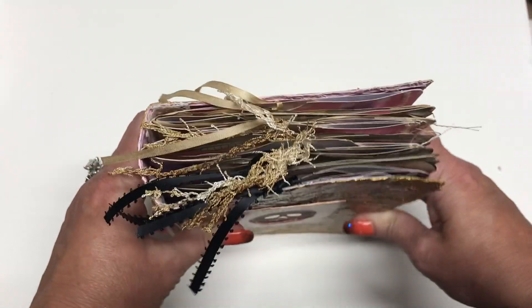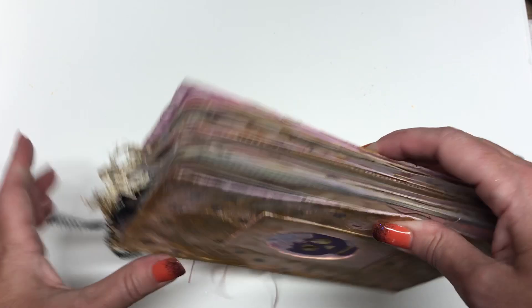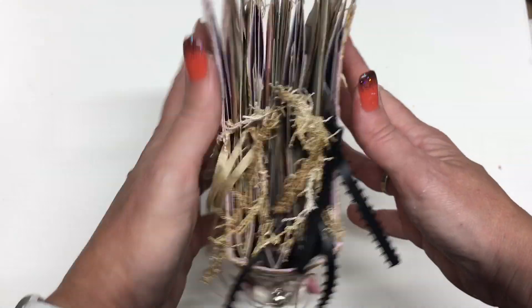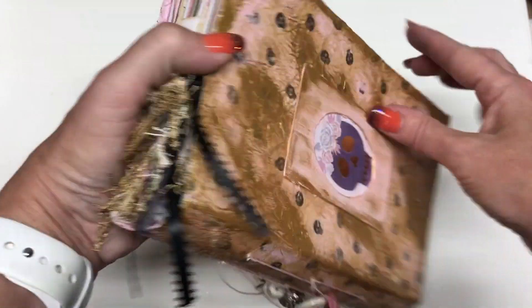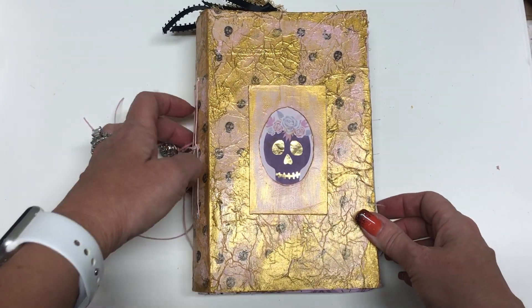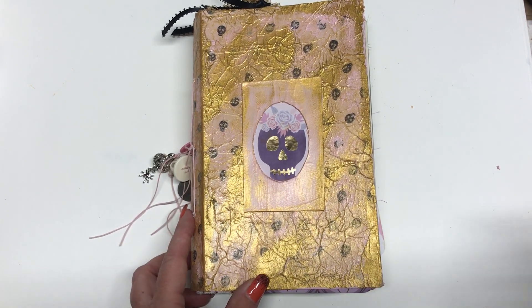And then that is the end of the book. I did not do a closure. I'm not a huge fan of closures. I like it to look just like a classic book, and most books don't have closures. Anyway, thanks for watching. Please hit the like and subscribe buttons, and I will see you later.